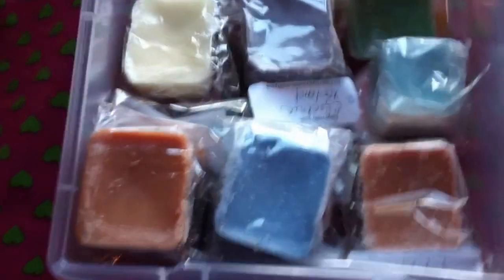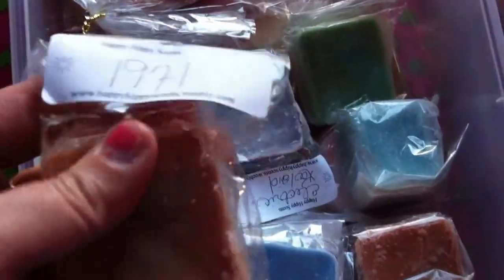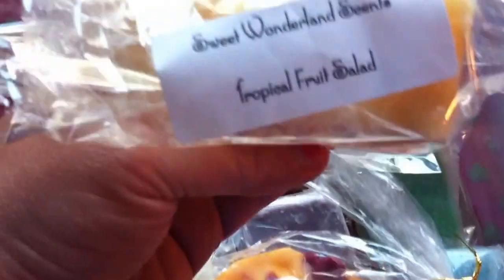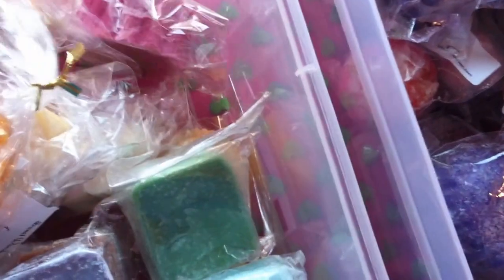Here in this bin I've got my Happy Hippie Scents — basically her two-ounce chunks. I've got all of my chunks here. This is also a Mod Podge. I have a Rose Girl's Raspberry Sauce Apricot, some shapes from Sweet Wonderland Scents — that's Johnny — and I put all of his in here. From Happy Hippie I have Love Child and I Love You in a Scoopable. And I also have some Beezies samples in here as well. Like I said, it's a Mod Podge.